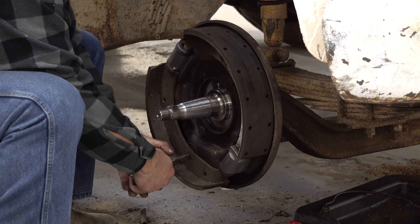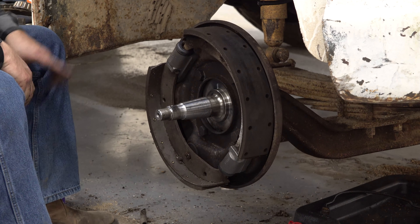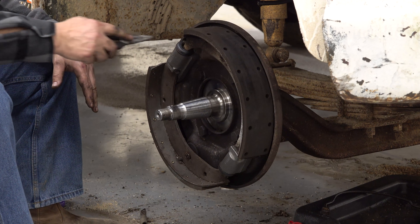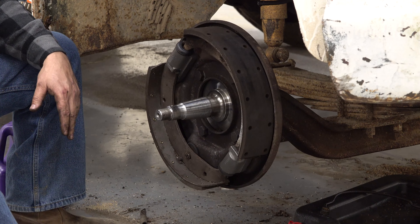You can buy up these cotter pins all day long in a kit, but the quality of steel on the old ones is not like what you get today.